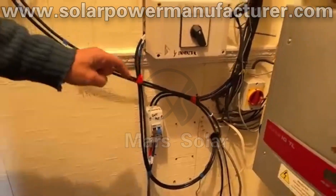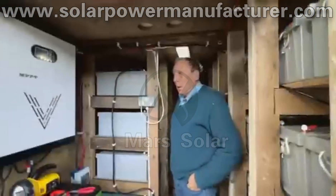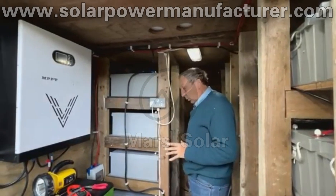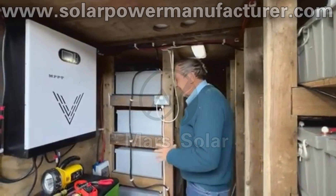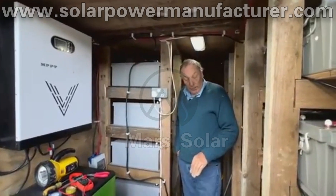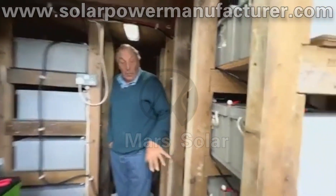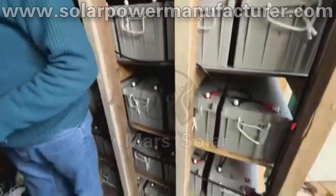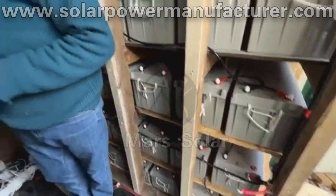So if we move over now into the container — we've now moved into the new cabin area where most of the equipment is stored. As you can see around, we have 60 batteries now for this 30 kilowatt system. Normally you'd have only 30 batteries, but I really wanted something that's going to give me extra power.